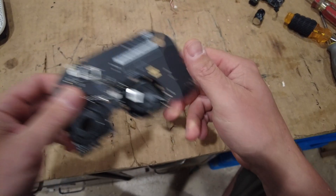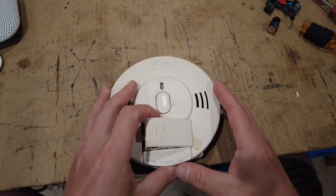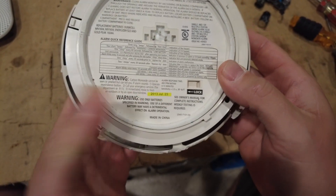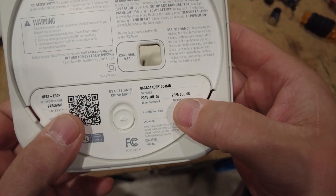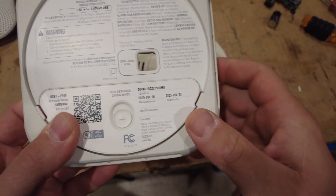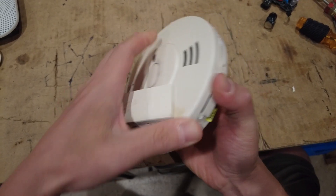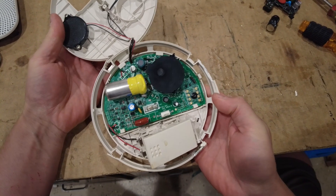Comparing this Nest system to another broken Kidde smoke alarm slash carbon monoxide alarm I have here — that one hit its 10-year point. It was manufactured in 2013, and after 10 years it started beeping and would not stop unless replaced. The Nest alarm was manufactured in 2015 and replaced in 2025. Whether that was a forced manufacturer-failed part forcing replacement, I don't know. Either way, we'll open this Kidde up — and we can already see it's significantly less complex.